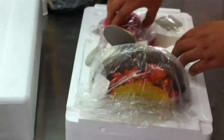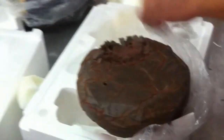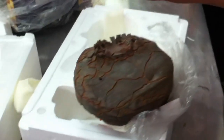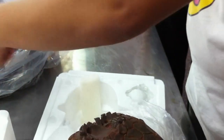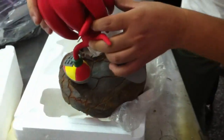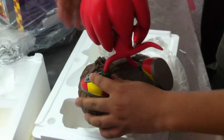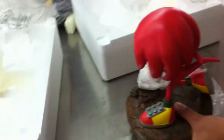Okay, put it together. Put it together. Put it in the middle, put it together. Oh, it's not good.